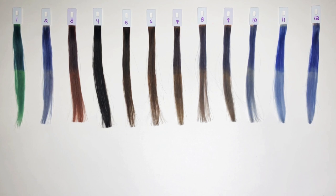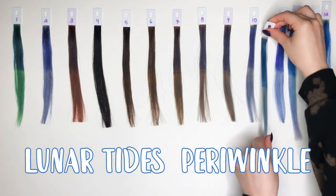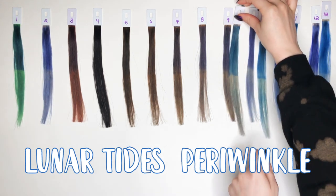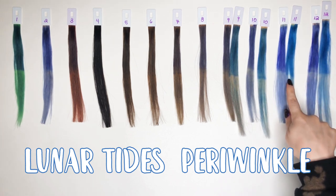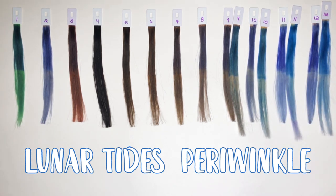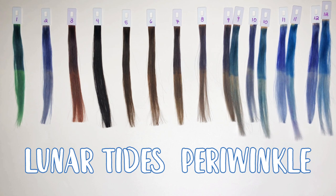The first periwinkle I wanted to show is Lunar Tides, comparable to numbers 9 through 12. For the Lunar Tides line, their periwinkle is quite cool toned for a lighter blue, but compared to other brands it's still pretty warm — it kind of reminds me of Arctic Fox's Poseidon, where it's still a pretty cool toned blue but doesn't lean super green. Compared to the Prismatic Purple, you can see just how warm the Lunar Tides periwinkle is. Blues that lean slightly more warm do usually take on darker hair a little bit better, so there are some pros and cons to both colors.